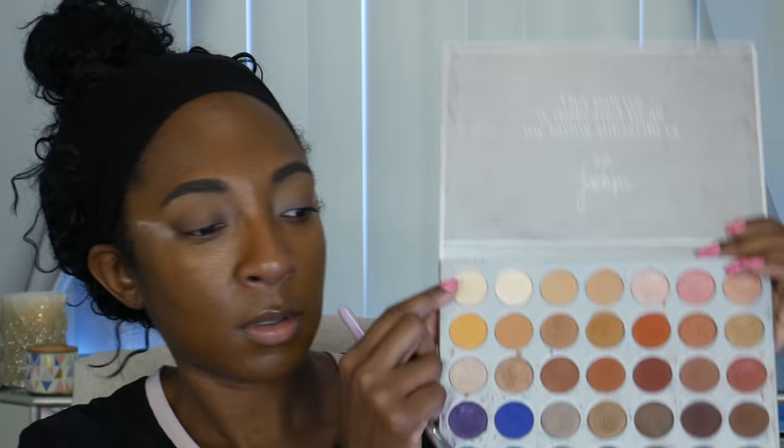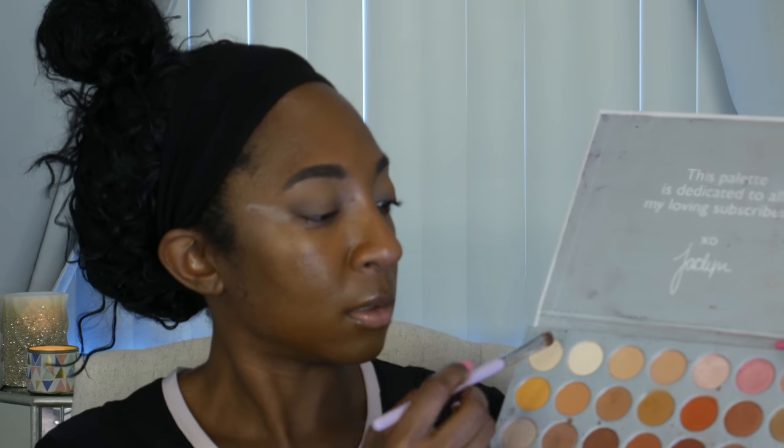I'm gonna go in with some Enlighten, which is the very first shade in the palette, on just a stiff synthetic brush — this is the MAC 242. I'm gonna put that in the very inner corner of my eye. I'm obsessed with highlighting my inner corner with this shade. It is my go-to no matter what color I am, how dark or light I am. I just love Enlighten so much for highlighting purposes. I'll usually take it all the way in and then do a lighter shade — that's like my go-to work look. It makes my eyes look bright and awake. I brought it a little further in than she did just because I love a light inner corner.